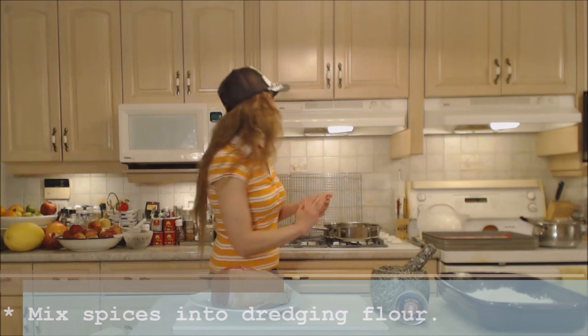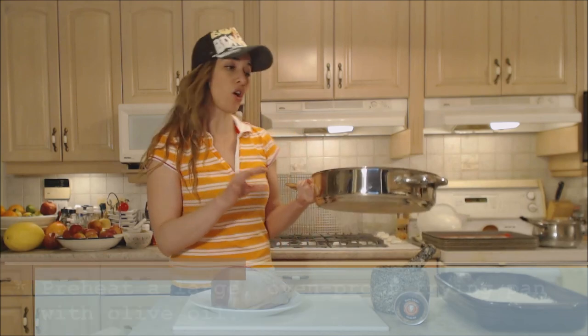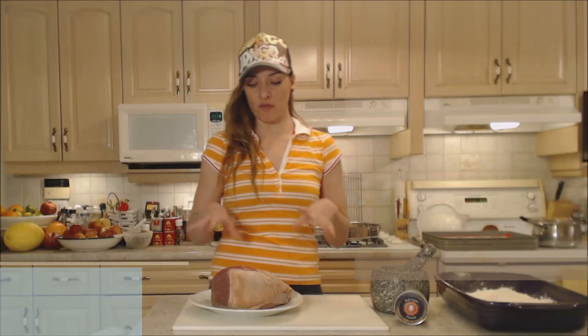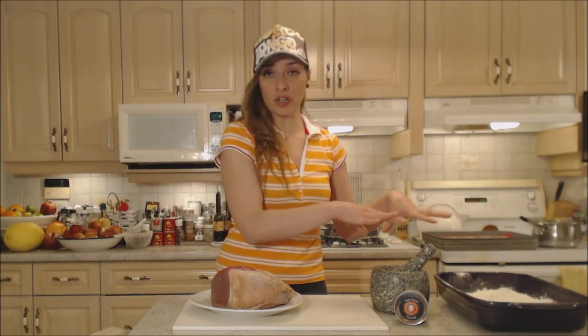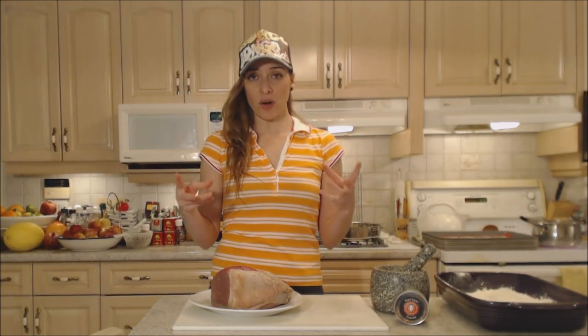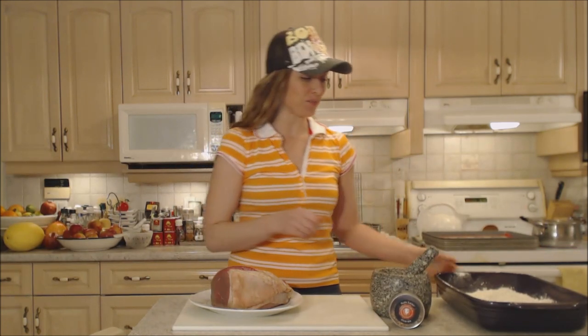On my stovetop I have a large oven-proof sauté pan with a couple tablespoons of olive oil that I've preheated. You want to make sure this is nice and hot before you put the beef in. We're going to sear the outside all around to get that cooking started and develop a beautiful crust. If you splash some water in the oil and it's not sizzling right away, it's not hot enough — you want that oil dancing.